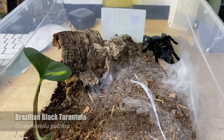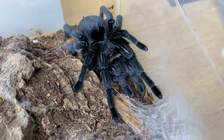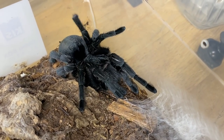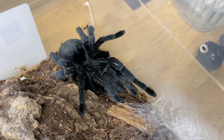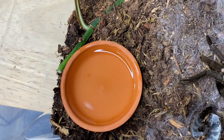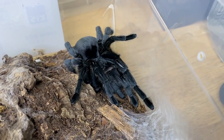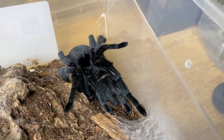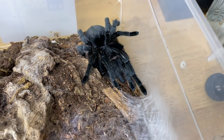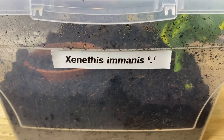I wanted to feed Odyssey, my Grammostola pulchripes, but as you can see she molted — and wow, is she looking incredible. Look at that velvety panther coat, that is a fresh exoskeleton. We're just going to leave her; we don't want to disturb her. She has a fresh water dish to stay hydrated after the molting process. I'll probably give her another week or two, because larger tarantulas take extra time to harden their exoskeleton — she doesn't need to eat anytime soon.